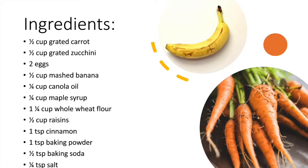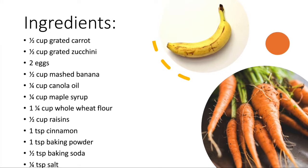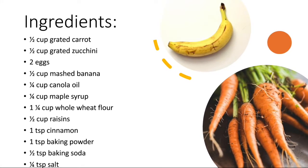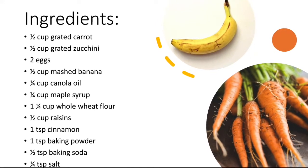We're going to use half a cup of grated carrot, half a cup of grated zucchini, two eggs, half a cup of mashed banana — that's about one banana — and a quarter cup of canola oil.